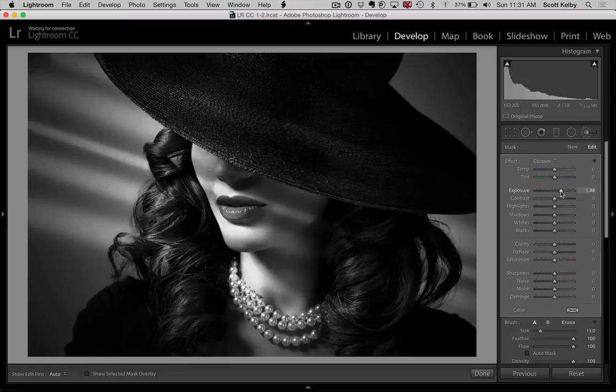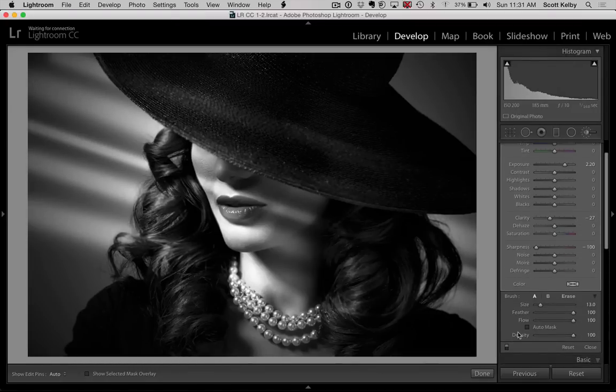Now we can choose the intensity we want for these beams. If you want to crank it up quite a bit, go over to sharpness and drag it to the left to take a little bit of the harshness out of the light — they're already kind of soft because we're using a soft edge brush. You can also lower the clarity a little to soften the whole effect. You can leave larger gaps between the light beams if you want, and you can control the feather, which is the sharpness of the beam edges. Lower the feather amount and the edges will be harder instead of softer.